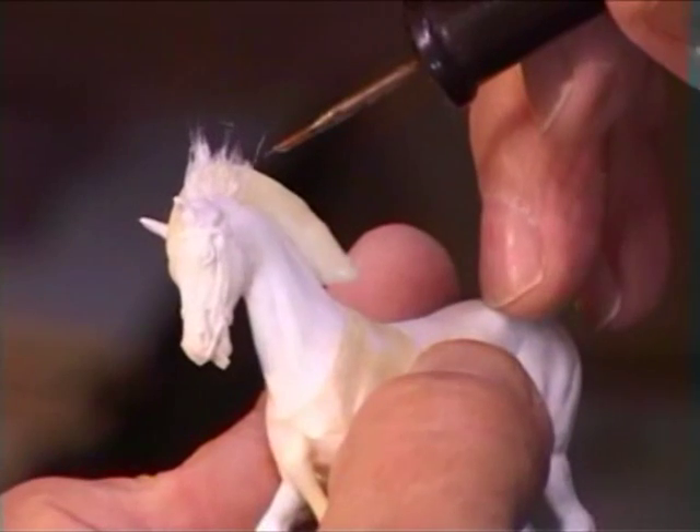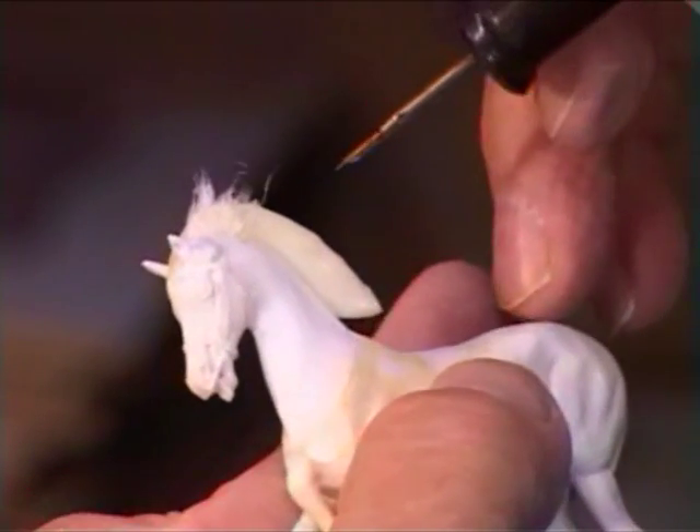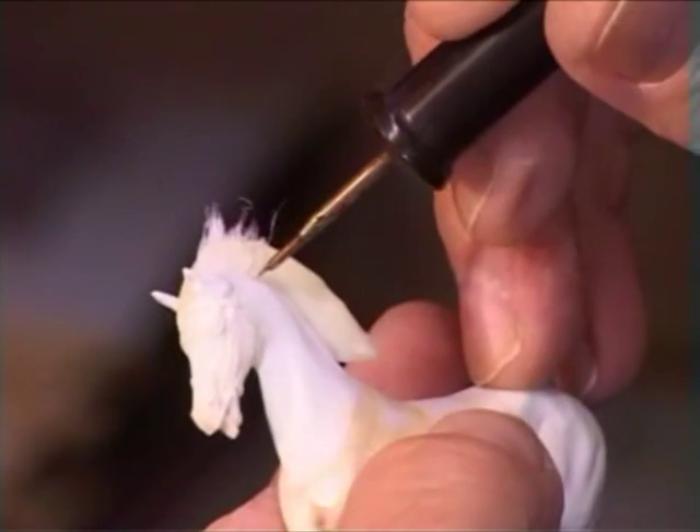As we're doing this, you'll find that the liquid plastic dries and it gets stronger and stronger as we go along, and it actually really does fix very well to the horse.